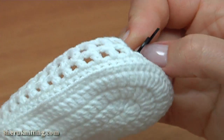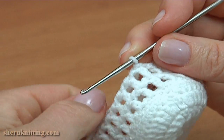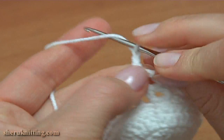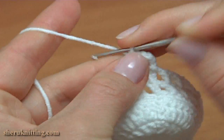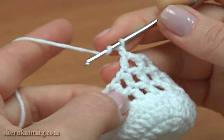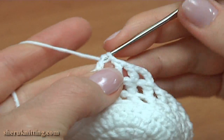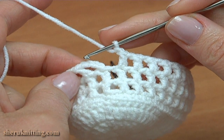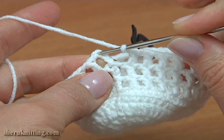Move the stitch marker to the new round. Note: mark the chain space between the doubles. Begin round 8. Chain 3 to bring up the yarn, chain more and double crochet into the double crochet of the previous round, chain and double crochet through the double crochet of the previous round. Keep working in this way till the end of this round. Complete round 8 with a slip stitch into the third chain stitch at the beginning.